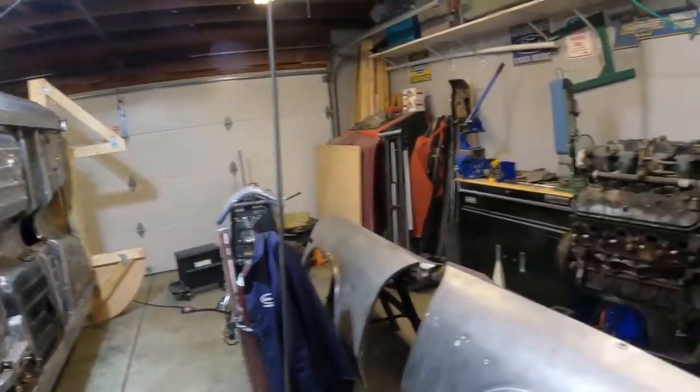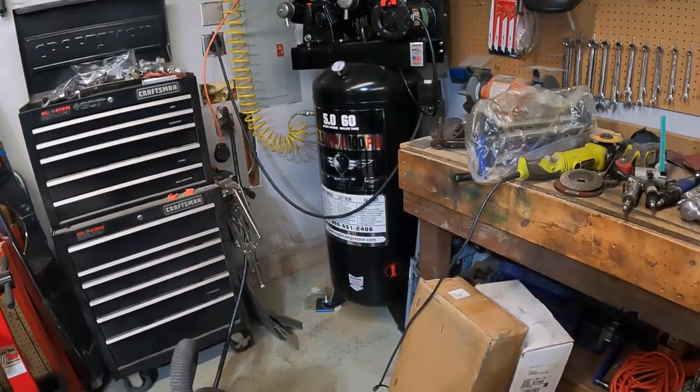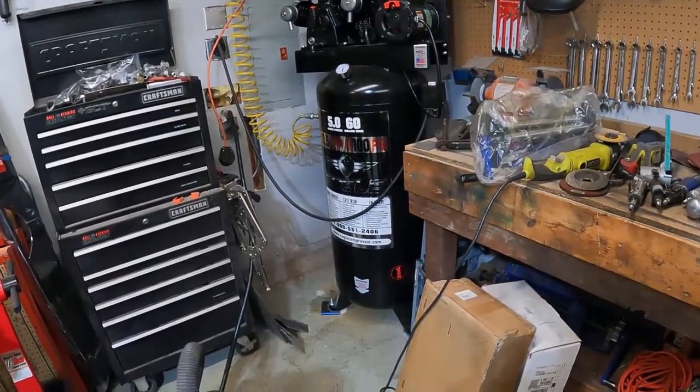First thing I'm going to talk about is whether you choose to do hand tools, electric tools, or pneumatic tools — I'm going to highly recommend you get a good air compressor if you're going to be doing something like this.